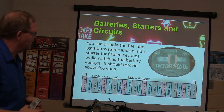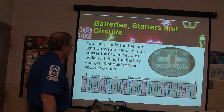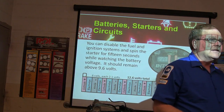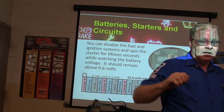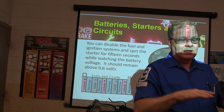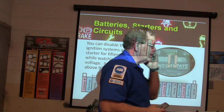You can disable the fuel and ignition system to spin the starter for 15 seconds while watching the battery voltage. It ought to remain above 9.6 volts — you're matching that battery to that car. It's not supposed to go below 9.6 volts. If you've got a healthy starter and everything, and you spin it for 15 seconds without going below 9.6, it will actually work for that particular car.